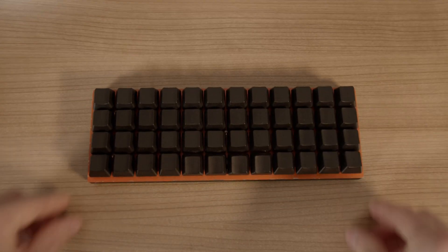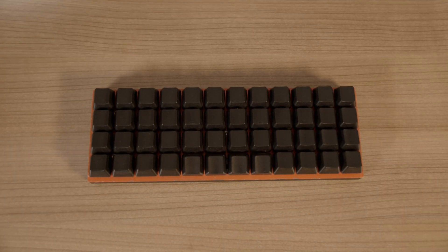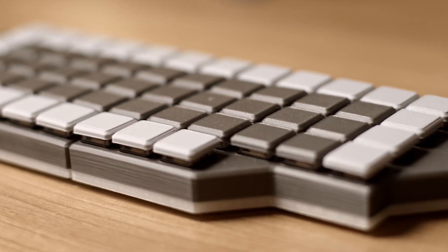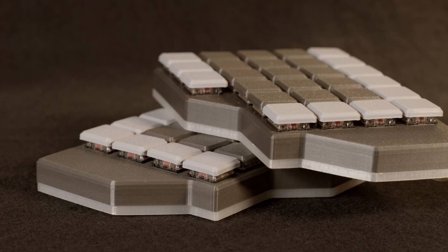I wanted something simple, similar to how the Planck keyboard is built, but easier for traveling with more ergonomic benefits, as my wrist started hurting from using a keyboard which has my hands way too close together. I also wanted a very minimal version of the thumb cluster, as it's very handy for switching layers. Also, swapping between my Ergodox and this keyboard would be way easier if they have at least the thumb area similar.